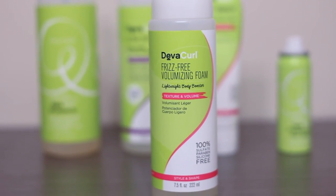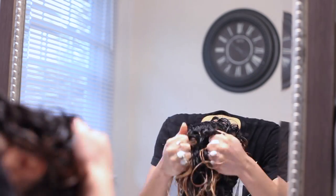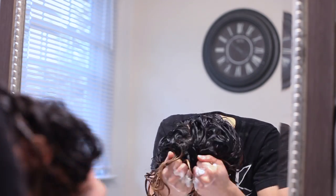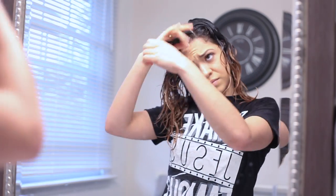Now I'm using the Frizz-Free Volumizing Foam — it smells really good and it adds volume to my curls. I add that in and continue to scrunch.